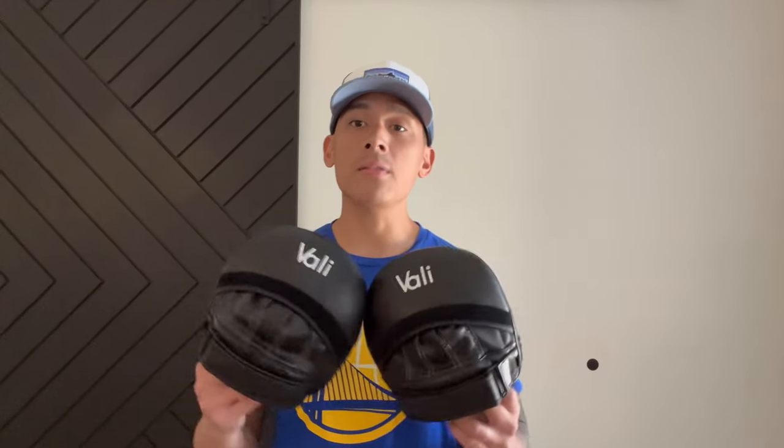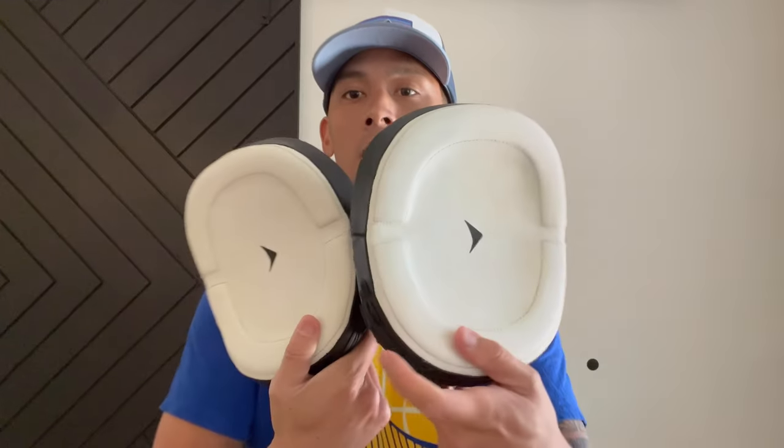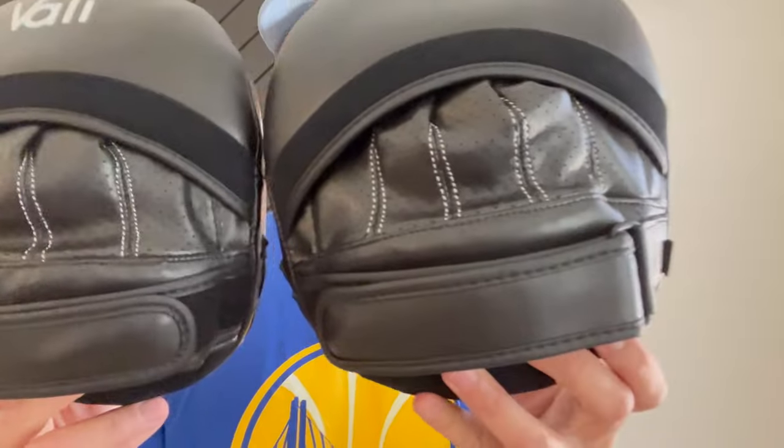So if you guys have any questions or comments, make sure you guys leave them down below in the comments box. I'll put the link in the description box where you can find these Vali Anista Speed Mints. See you guys later, take care.